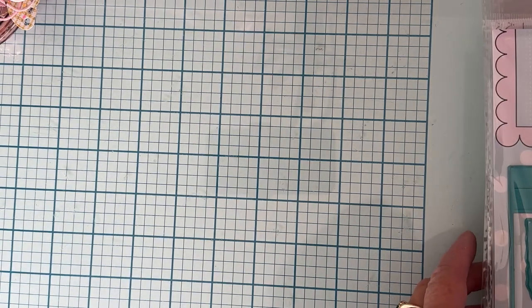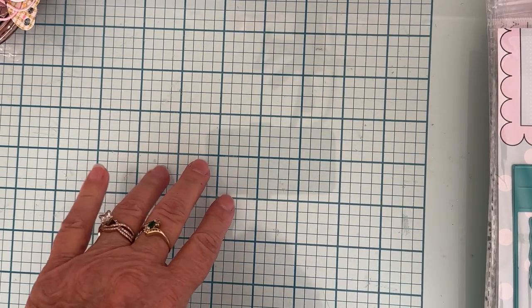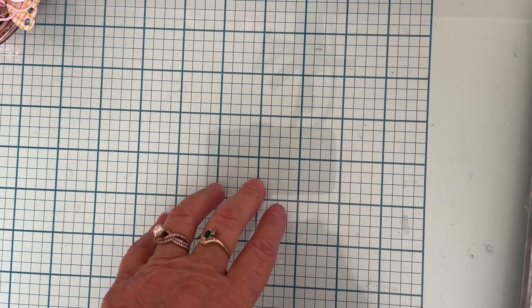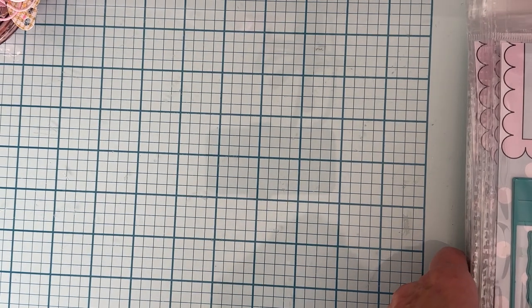Hey guys, it's Monty, welcome back to the channel. So it's finally here — I finally got my November release design team package today. I just barely got home from an appointment, took the mail, and it was here. I've been anxiously waiting. There was a mix-up and mine didn't get sent out.